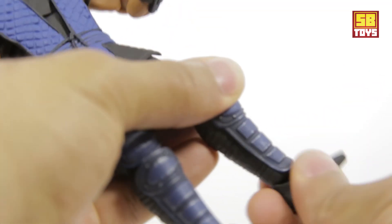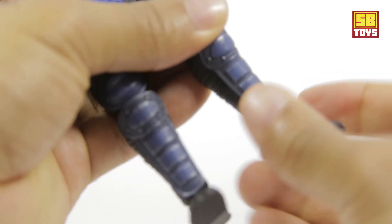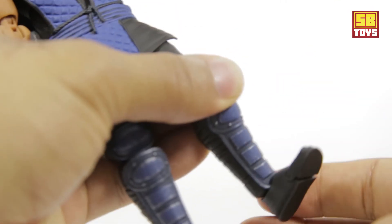He has double joints at the knee. He does have ankle rotation — you can tilt a little bit and pivot around. He also has a little articulation at the toe.